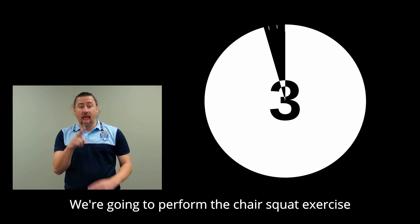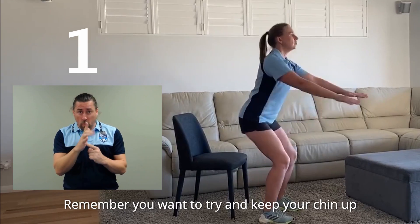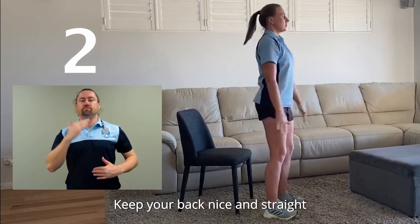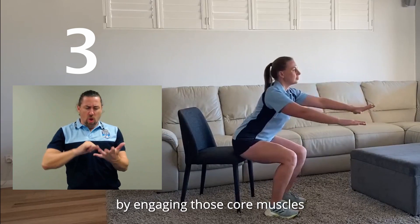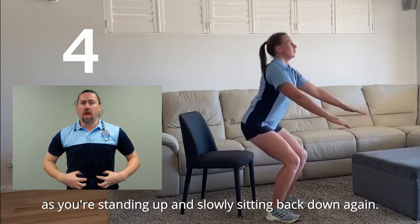We're going to perform the chair squat exercise another 10 times. Let's go. Remember, you want to try and keep your chin up and facing forward throughout the entire movement. Keep your back nice and straight by engaging those core muscles as you're standing up and slowly sitting back down again.